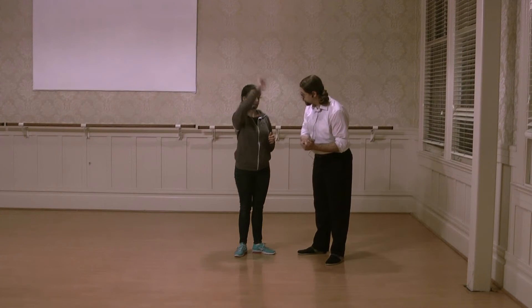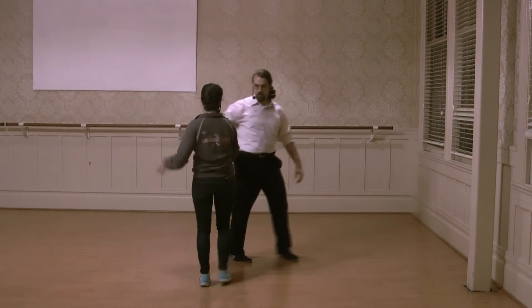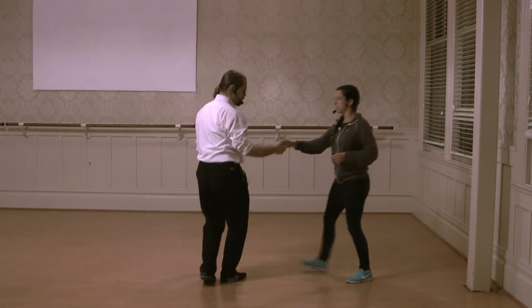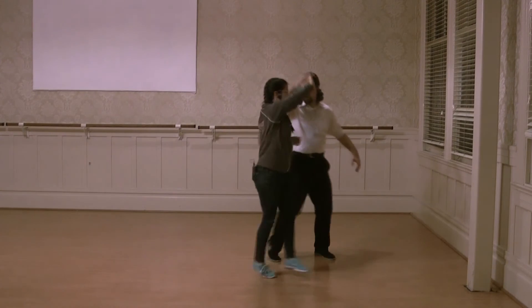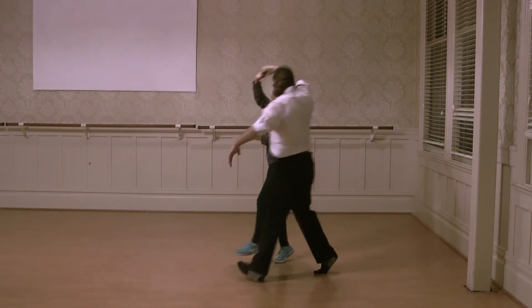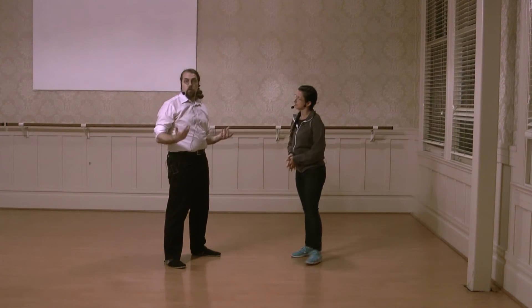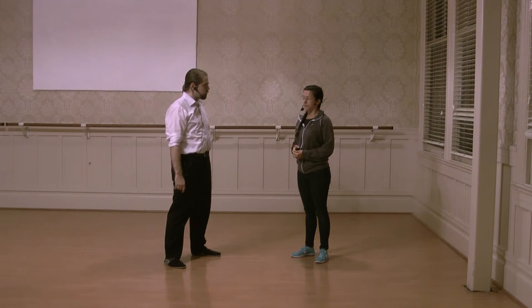And then we did hesitations with our upper body. So we did the Dameron turn from two weeks ago, and we also just showed a regular turn. And then we did this hesitation turn and showed how it's different — we're sort of going into this slow motion, and it takes about the same amount of time as that regular six count turn would.